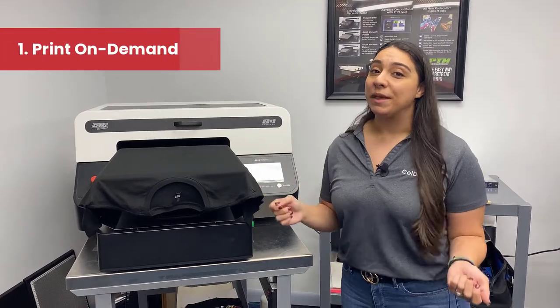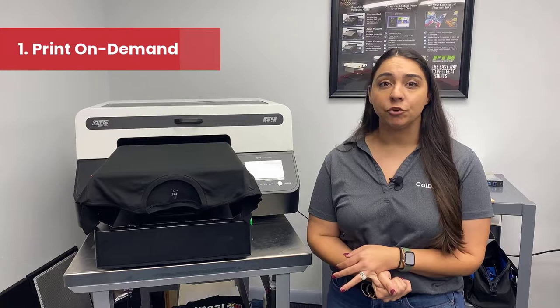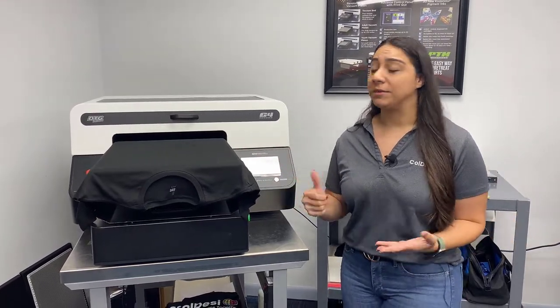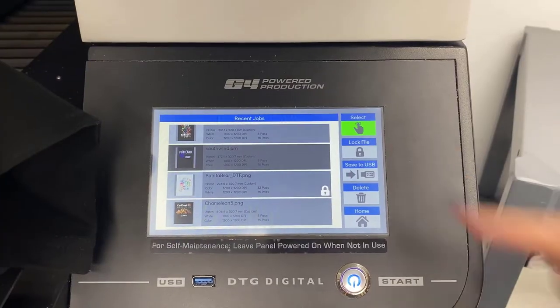Reason number one is that I'm going to be able to print custom designs on demand. I'm not going to have to set up different screens, I'm not going to have to worry about color changes or anything like that. Also something that's really cool and specific to the G4 is that I have an onboard print memory.